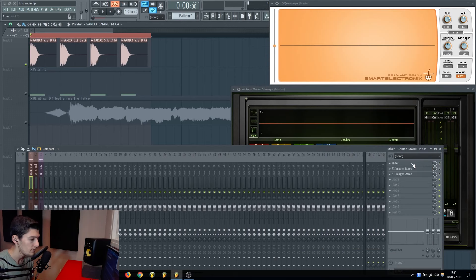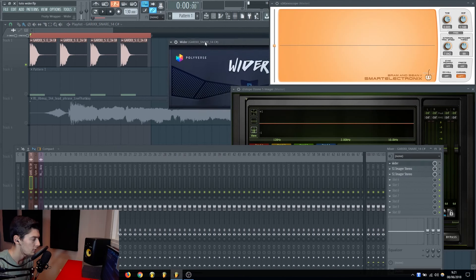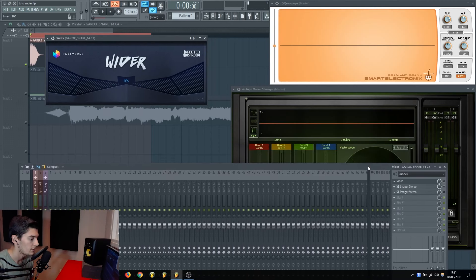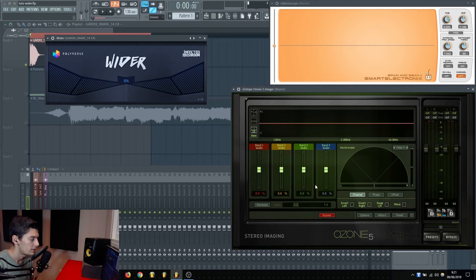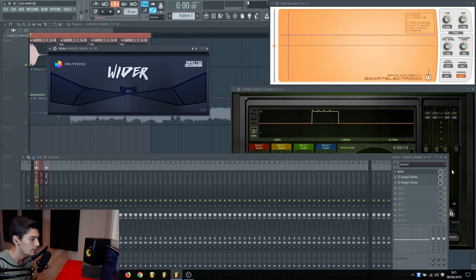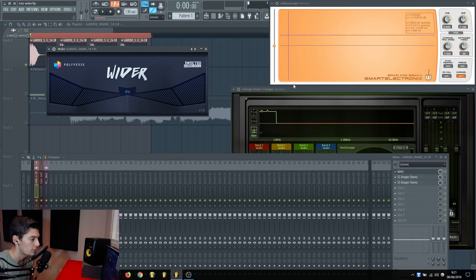Let's start with the snare. Wider is this plugin — it's very simple. You just click and drag to the right to increase the width, or drag to the left to decrease it. Before using it, I'll take a look at the snare here. Here is the peak of the snare without any processing, and as you can see you have some stereo info but not that much.